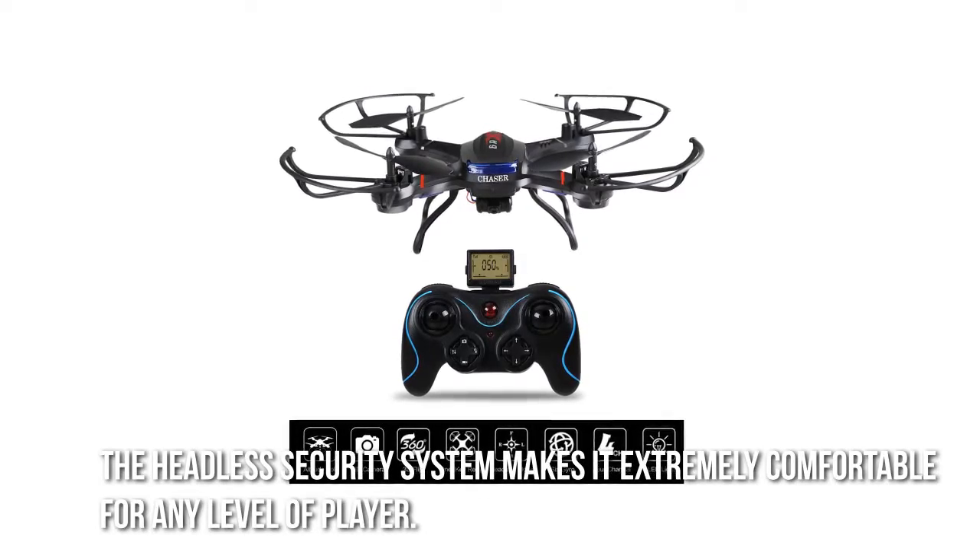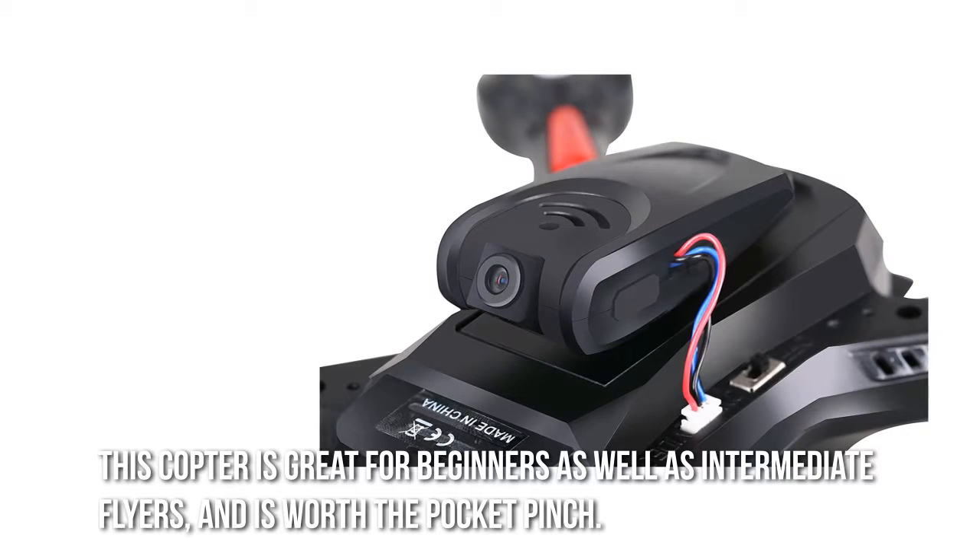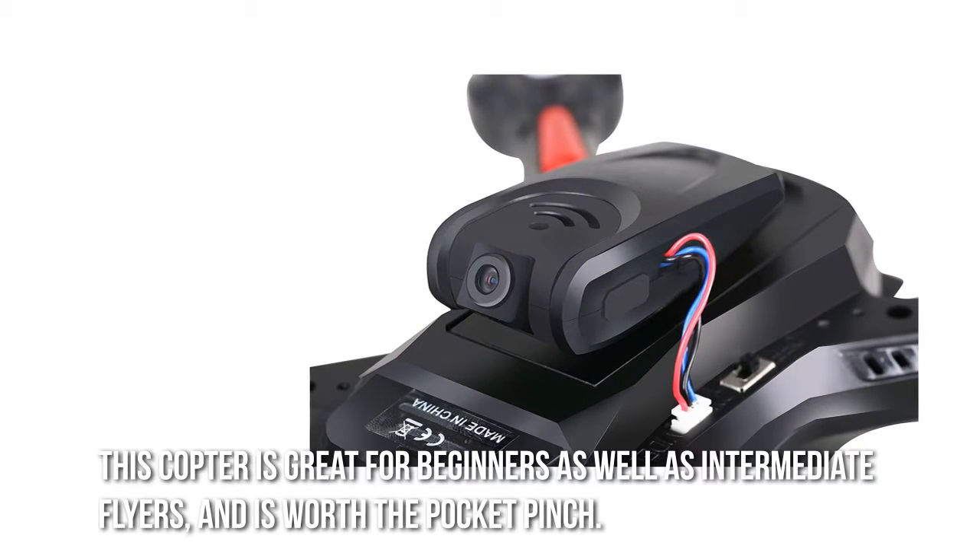The headless security system makes it extremely comfortable for any level of player. This copter is great for beginners as well as intermediate flyers and is worth the pocket pinch.